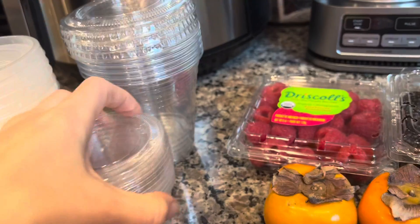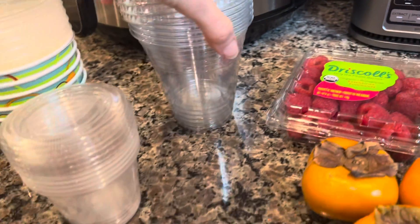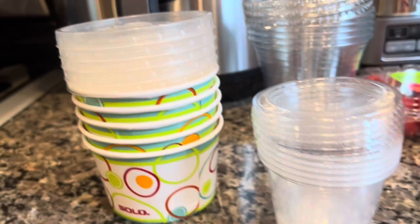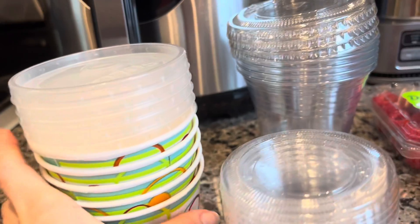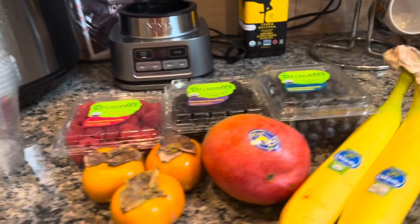It depends what size you want to make them. If you want to make them more of a bigger meal, you can use the bigger cups. If you want to make it just a little tiny snack, you can throw some berries in here. I always use these cups as my to-go containers. Let's get chopping.